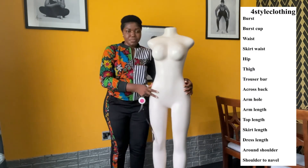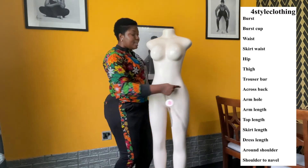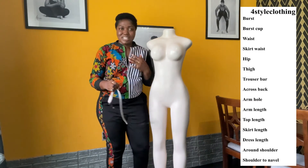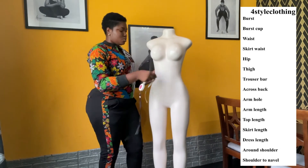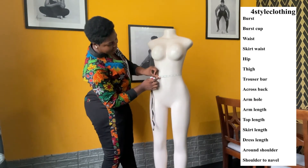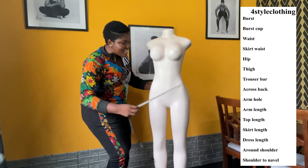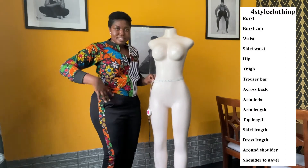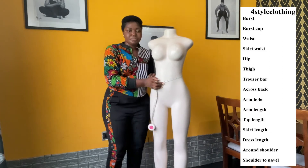Next we have waist. There are two types of waist: we have the smallest part of your body, which is your waist, and then we have the largest part — where you normally put your pants, skirts, and all that. We are measuring the smallest part first, which is right under the bust. This gives us 25 inches for the waist. For the skirt waist, you come down a little bit further to where you normally place your skirts and pants — this gives us something like 27 inches for the skirt waist.